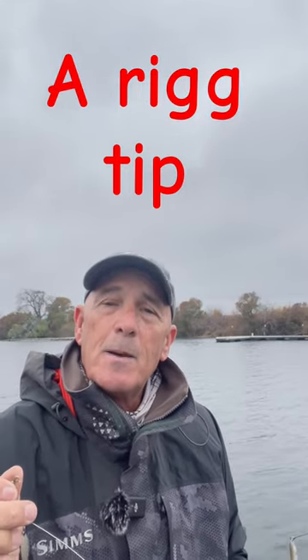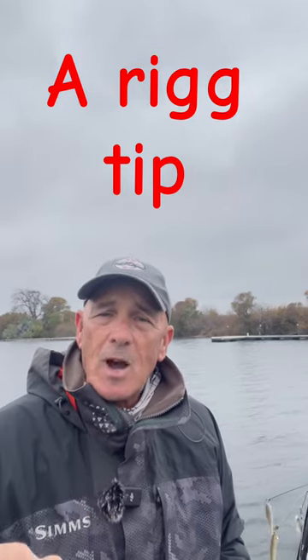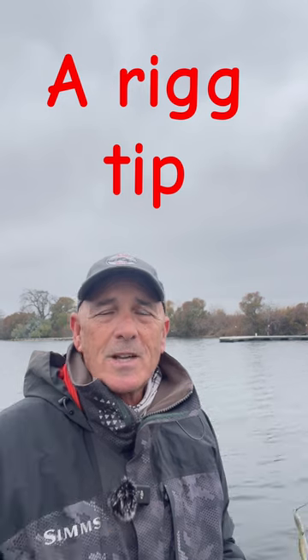You can throw this on a medium heavy crankbait rod. Catch a few fish, get some experience with this, get some confidence, then you can move into the bigger baits and the bigger A-Rigs. It'll save you some money and it'll save you a lot of time and frustration.